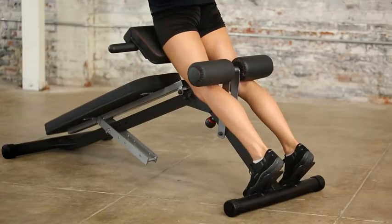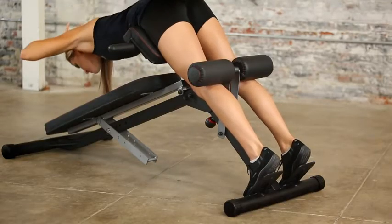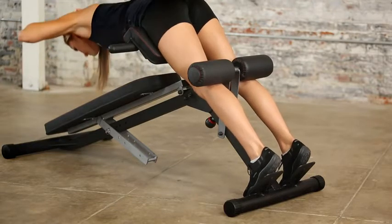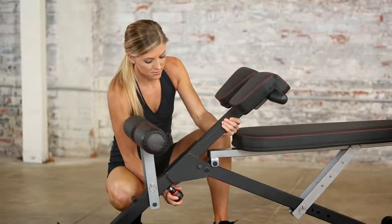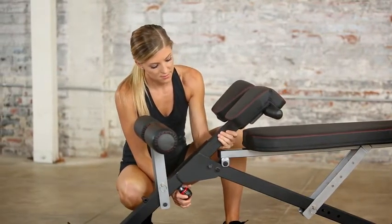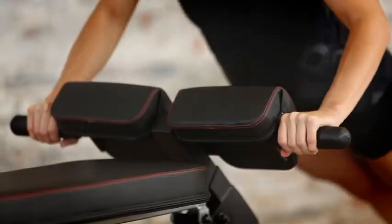To ensure that you experience no discomfort when hyper extending, 2-inch thick foam cushions support your thighs and midsection. The thigh support cushions can be adjusted to 14 different positions for maximum comfort while working out.